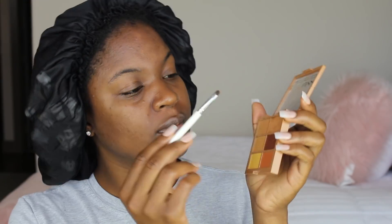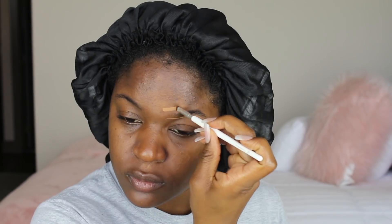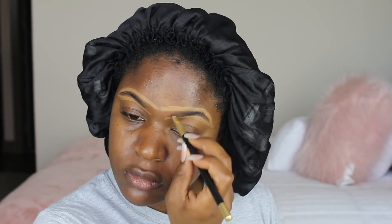I already moisturized my face, so I'm gonna start by carving out my brows. I'm using a NYX Conceal, Correct and Contour palette — I'm using the deep palette — and I'm basically just tracing around my eyebrows and giving them some shape. Then I'm gonna go in with the ColourPop black and brown eyebrow powder and fill in my brows.